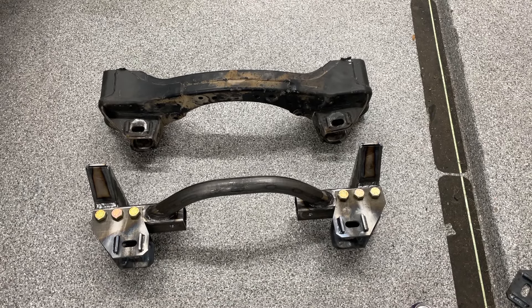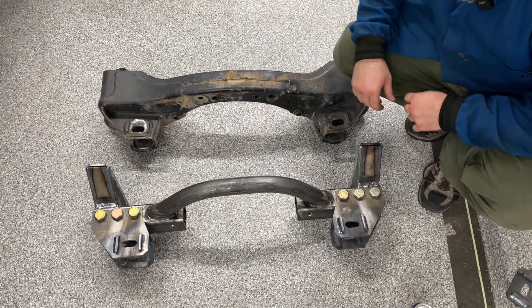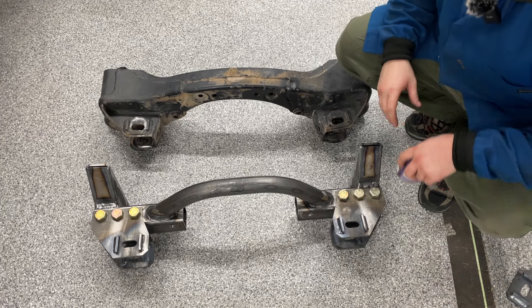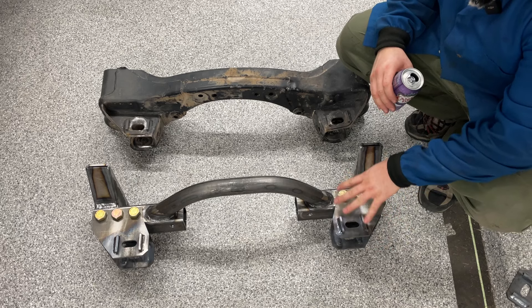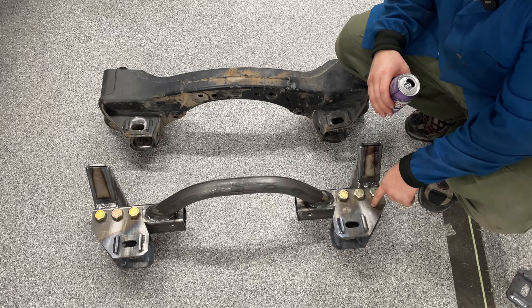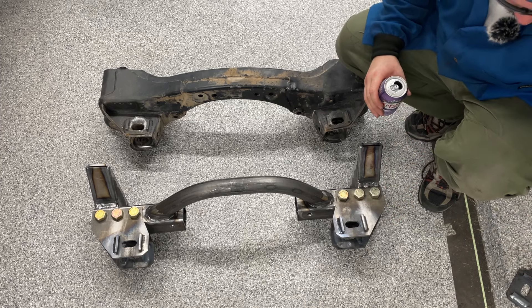These are the new cam tabs. I think the way that the Toyota setup aligns is annoying — however, it is easy to align. Once I know where the alignment is on the truck, rather than having this oval cut out, I'll just have another one of these plates with a hole drilled through it. And that is where my camber and caster is set.